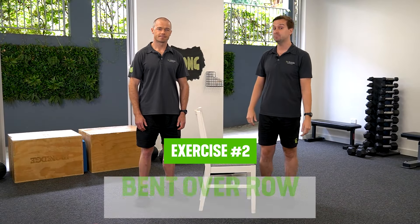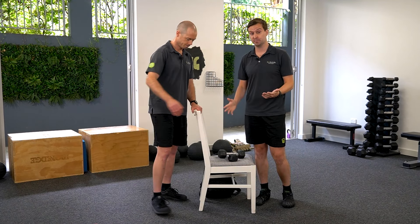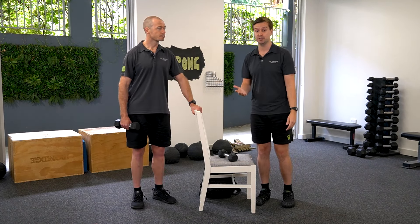Moving on to our second exercise, which is a bent over row. This is great for challenging the back muscles in a prolonged position, which is very common in activities like gardening and many household duties.